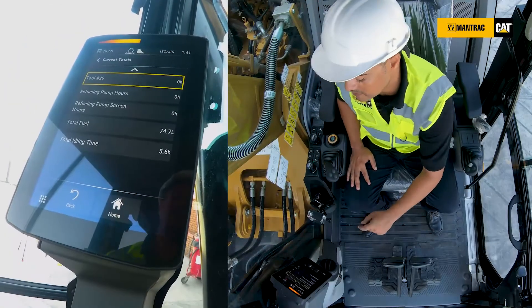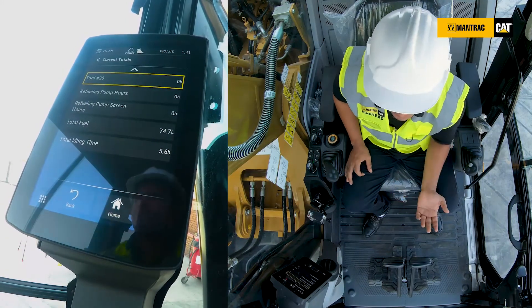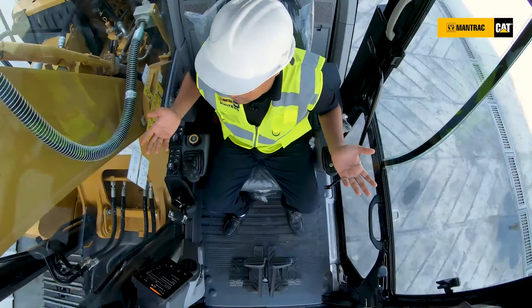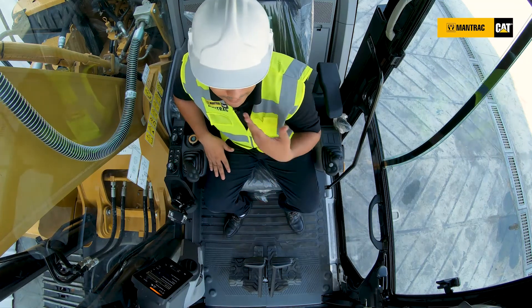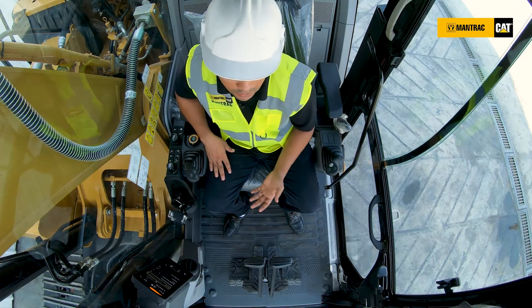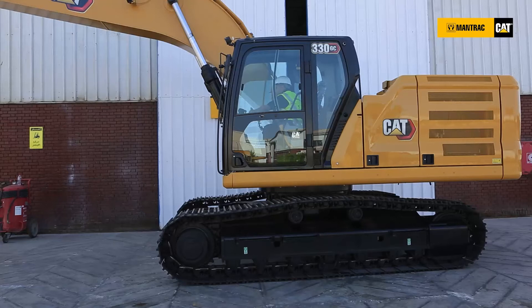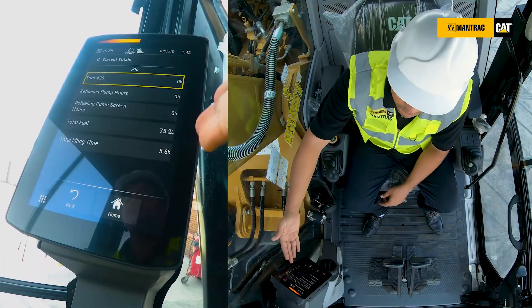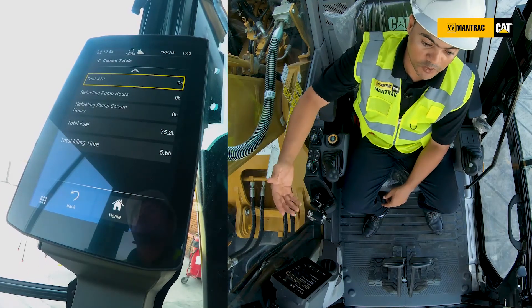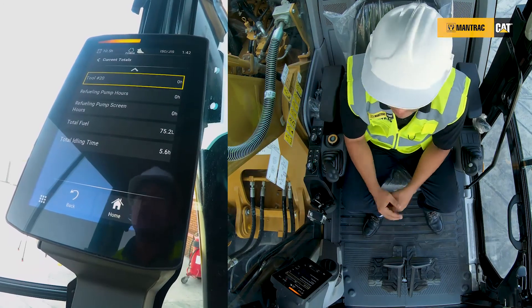We also have something very important, which is the total idling time. Some operators just start the machine, turn on the air conditioning, and are not working with the machine or doing anything. So it counts idling, idling, idling. Idling is operating the machine for nothing — consuming fuel for nothing. With these readings and ratios, we can see if it's within range or not. This is a very big advantage for the customer — he can control and actually track his fuel consumption across different operators.